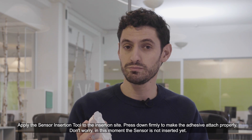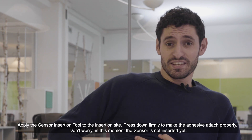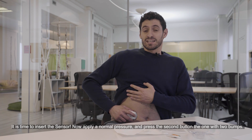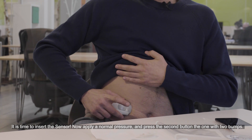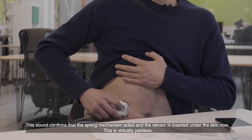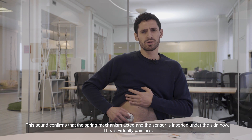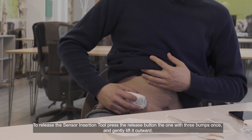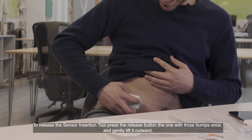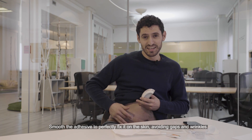Apply the sensor insertion tool to the insertion site and press down firmly to make the adhesive attach properly. Don't worry — at this moment the sensor is not yet inserted. Now apply normal pressure and press the second button, the one with two bumps. The sound confirms that the spring mechanism has acted and the sensor is inserted under the skin — this is literally painless. To release the sensor insertion tool, press the release button, the one with three bumps, once and gently lift it outward. Smooth the adhesive to perfectly fit it on the skin, avoiding gaps and wrinkles.